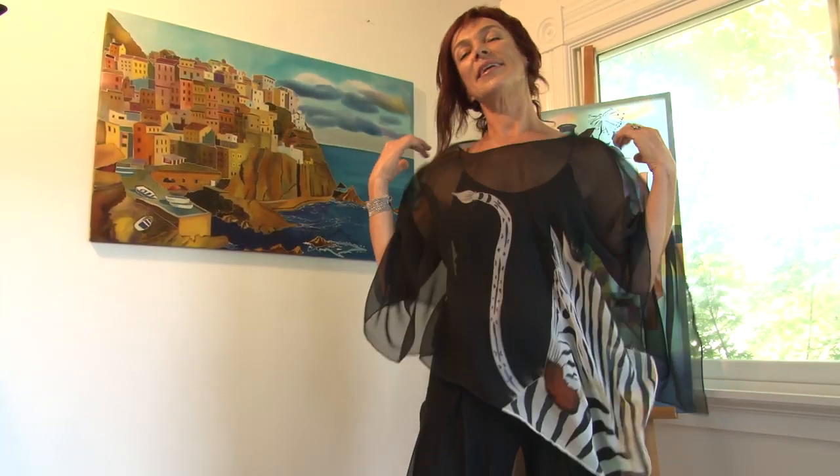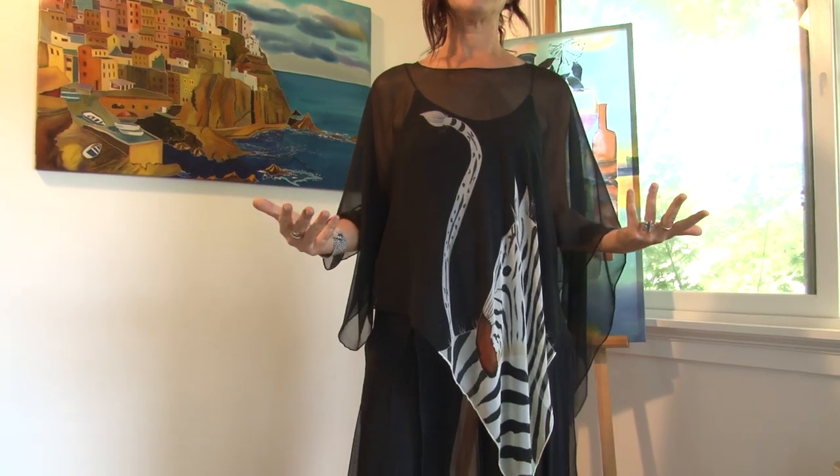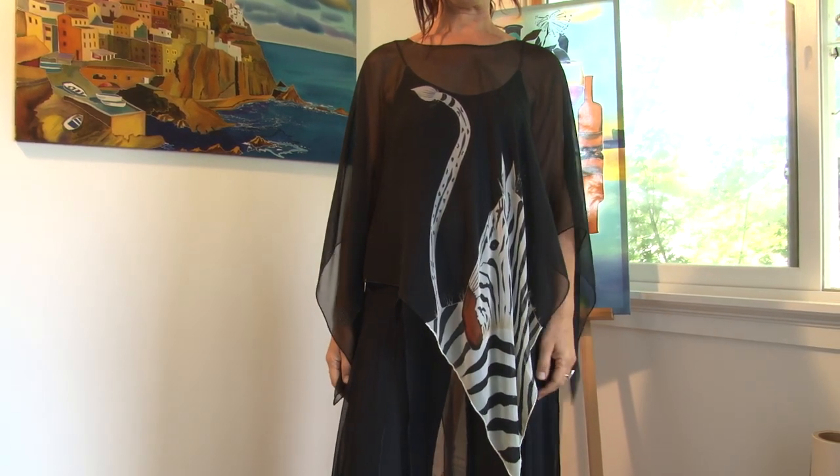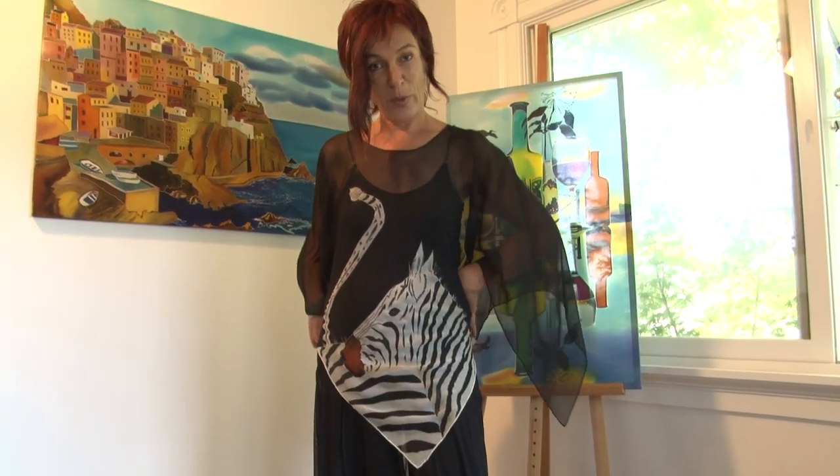And here is my black and white — not exactly black and white, but mostly — and it's a color combination you can't go wrong with. It works on everybody, and my favorite subject matter for black and white is the zebra.